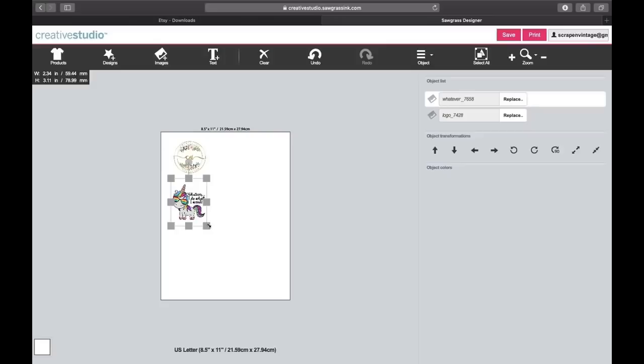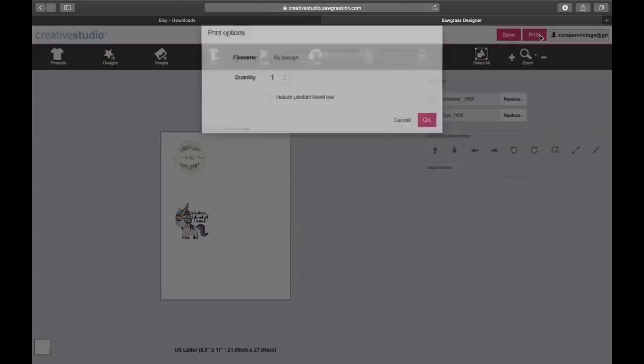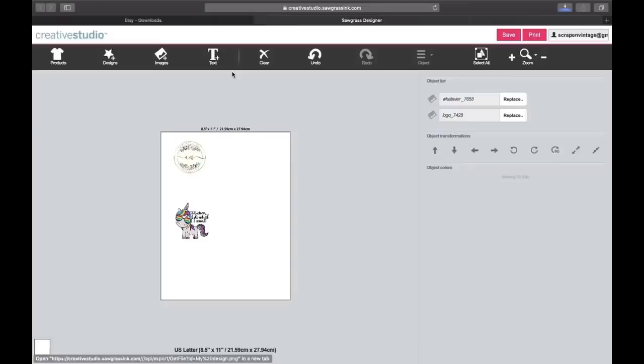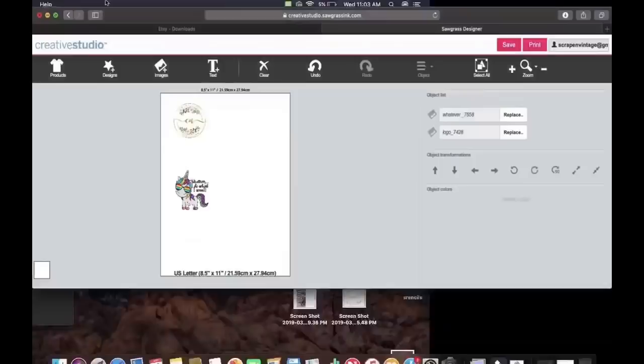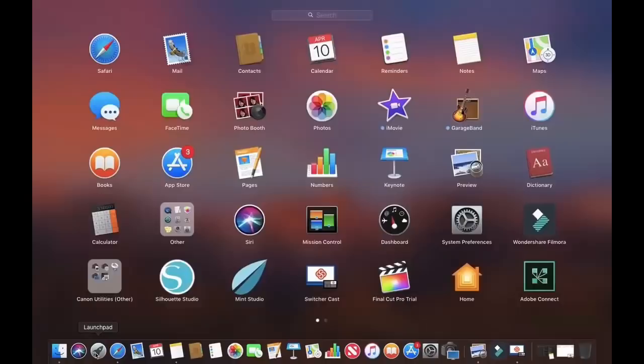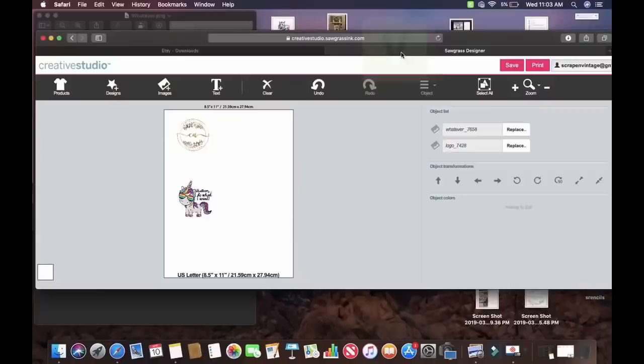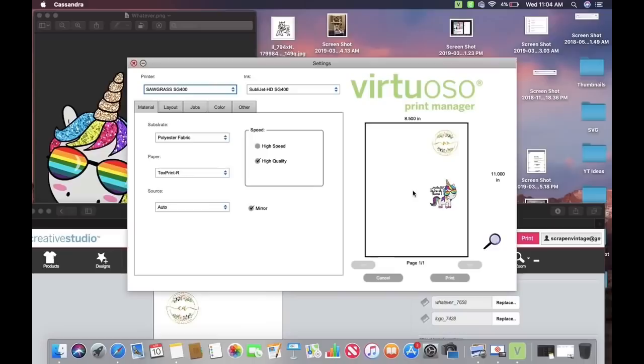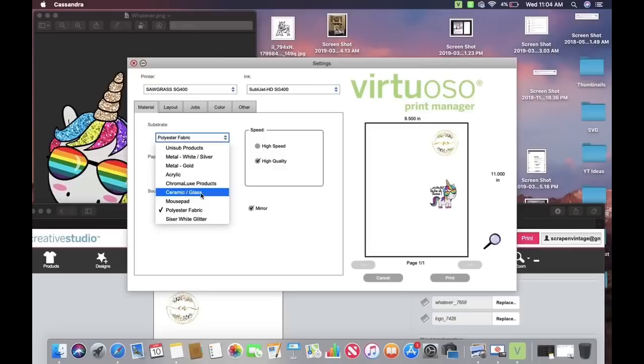Scoot it down and over — just like that, so there are my two designs. I'm over by the printer so I may sound far away, but I'm going to hit Print, hit OK, and click here to print. Behind here the printer pops up — it will automatically mirror the image for us. I'll double-check my settings: it's a ceramic product, so I'll click Ceramic, and make sure my color is still on Vivid. Now I'm ready to go — hit Print.